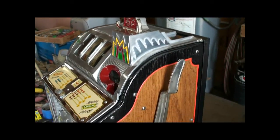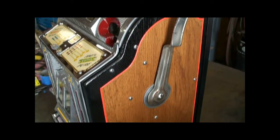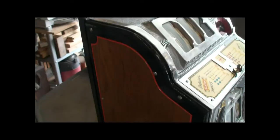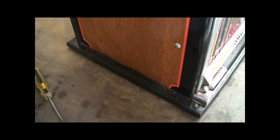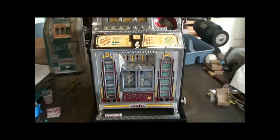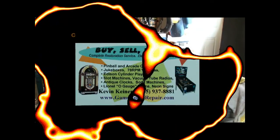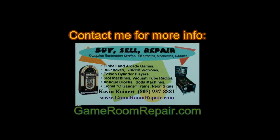And finally, a view of the case after being restored. That's the 1930s vintage Pace Comet — thanks for watching and have a great day. For more information, visit GameRoomRepair.com.